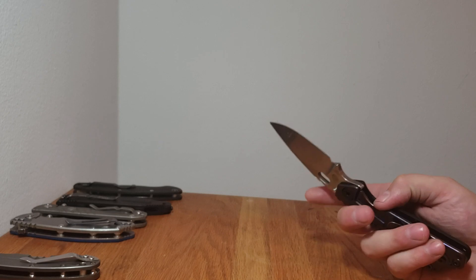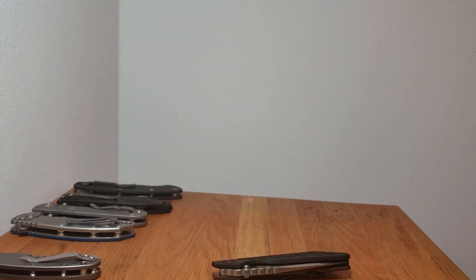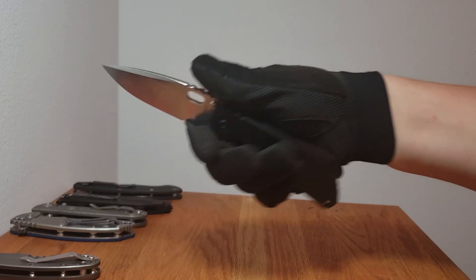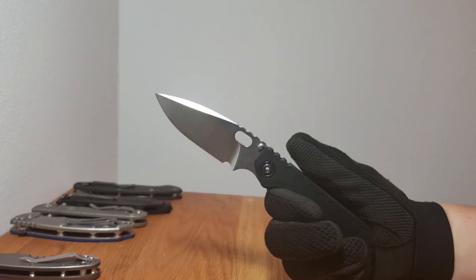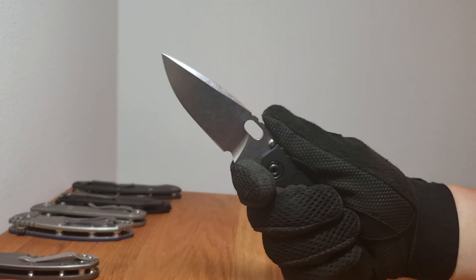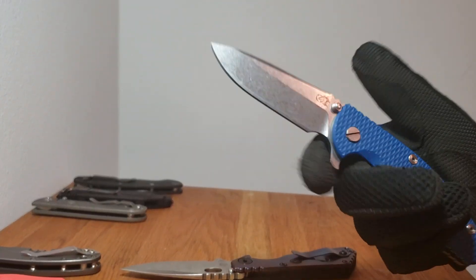I've been using the knife a lot with gloves on, and it actually performs really great with gloves. Using it made me realize something about choils that I hadn't really thought about until I started using knives with gloves on.